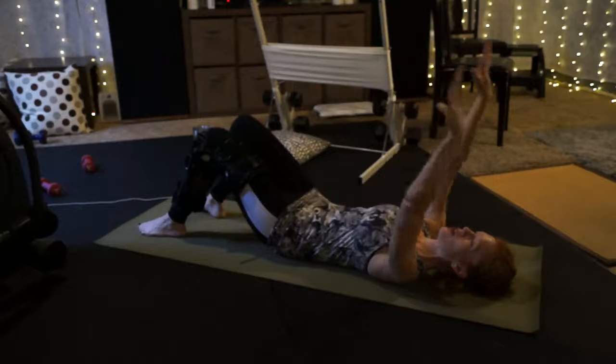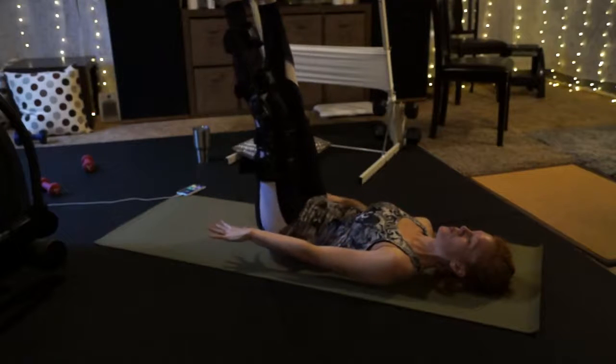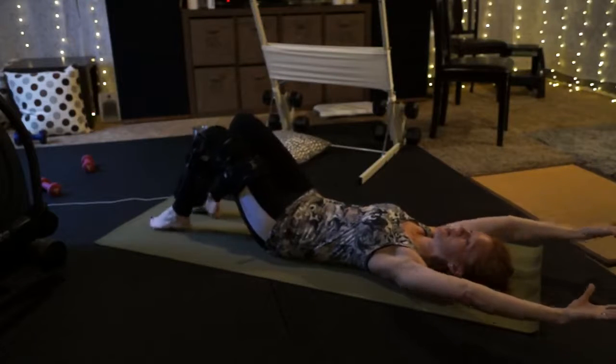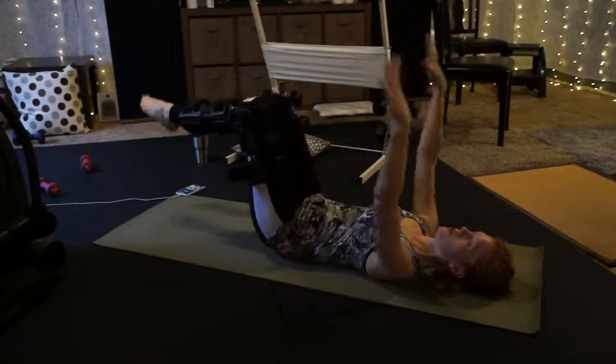We're going to add legs now. Inhale, the arms back. Exhale, legs are going to go up. Inhale, slow lower of the legs, feeling the belly muscles work. Exhale, back up. Two more there.